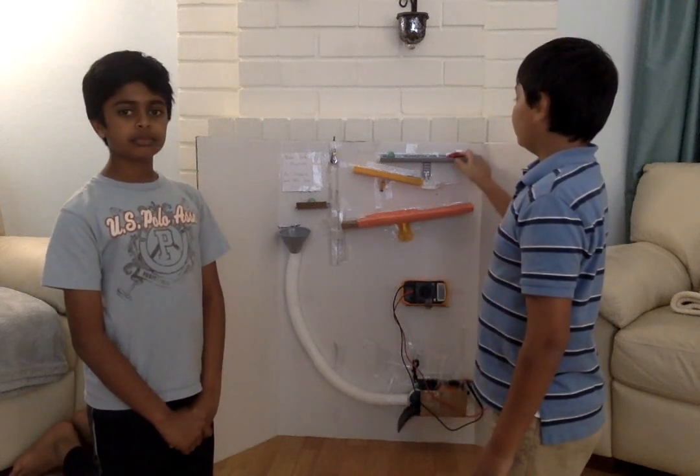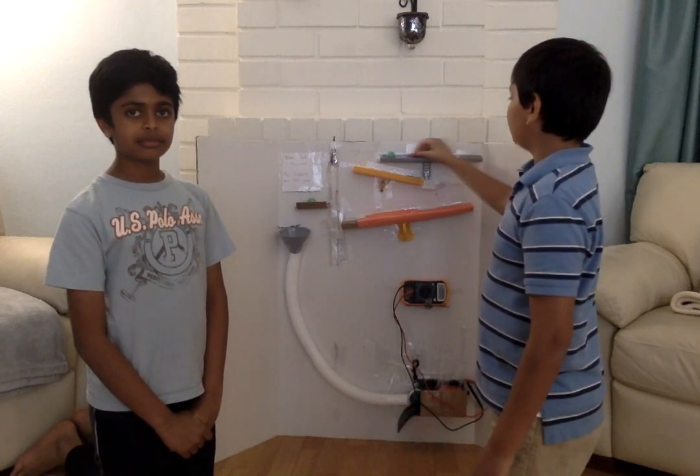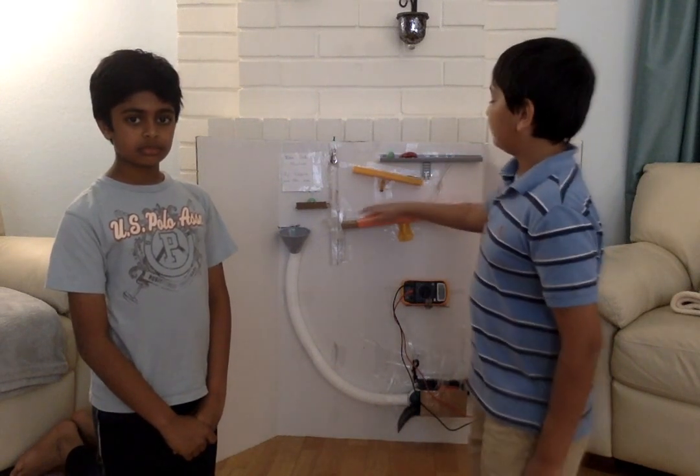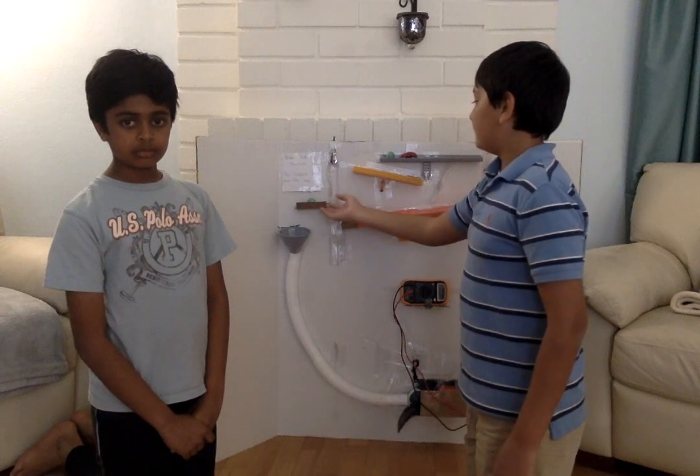The first step is that the car will hit the marble. The marble will roll down the inside plate and go through the lever. It will go down the second inside plate, go through the pulley, and activate the lever.